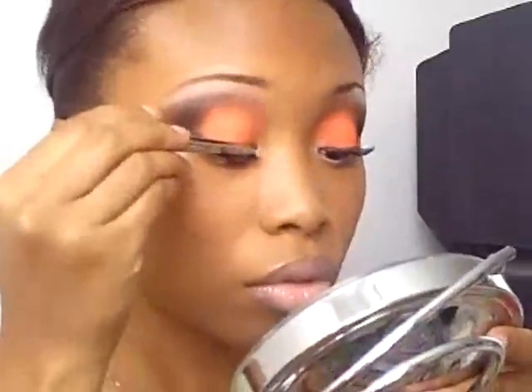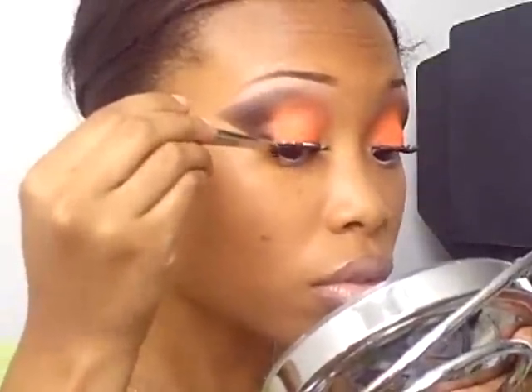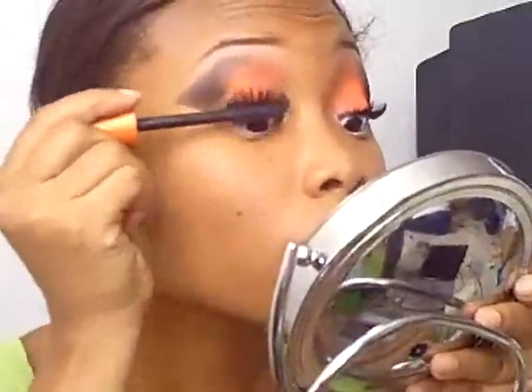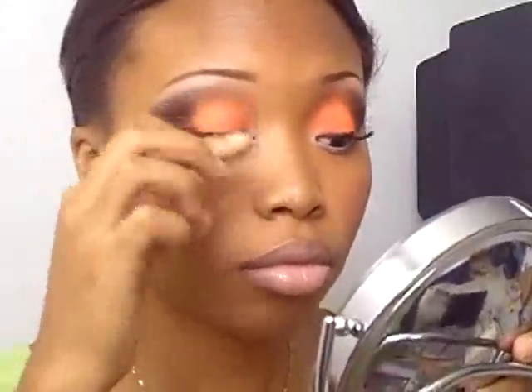That glue will dry clear, so we don't have to worry about the glue globs. I'm going to put a little bit on my lashes. Then I have Lash Blast Mascara — I'm going to go ahead and put mascara on my lashes to make them blend in with the false lashes a little better. Adjust those a little bit, and that's the look. Thanks for watching, you guys!